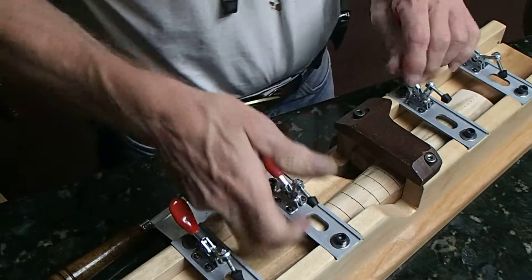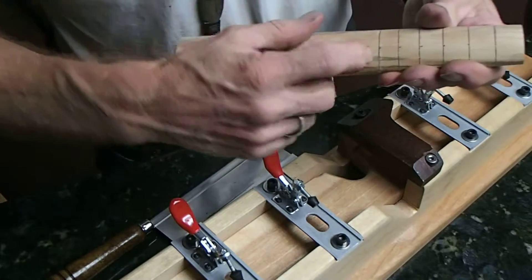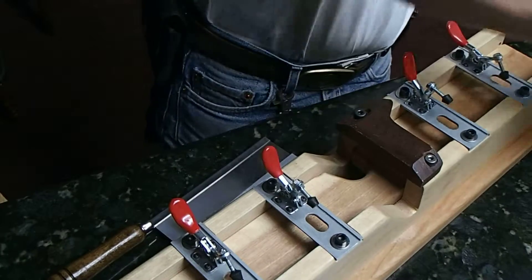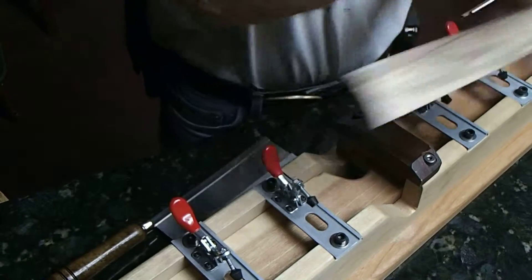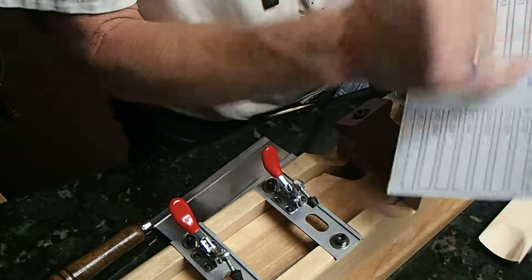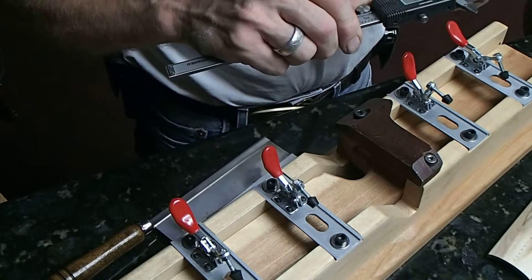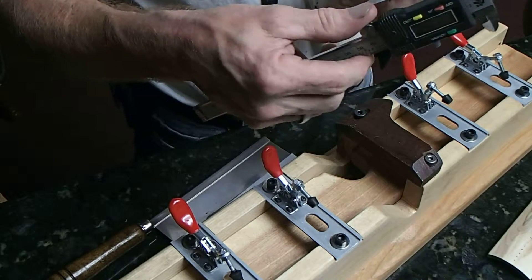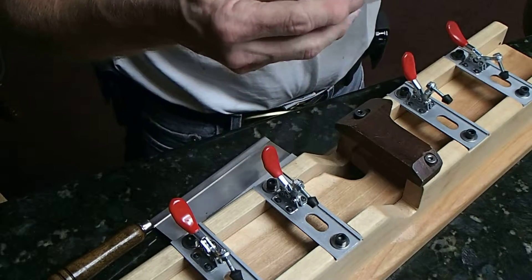There we are. There's a fret slot with a full dot showing, and our distance is 96.72 millimeters. According to our chart, we're 96.65. So we're within 0.03 millimeters — and if you want to know how close 0.03 millimeters is, that's the gap. You can't even hardly see through it. So we're within a few thousandths of an inch of being absolutely perfect.